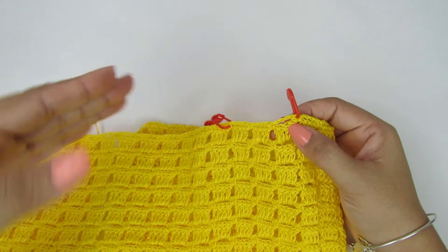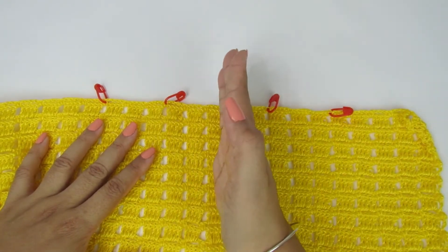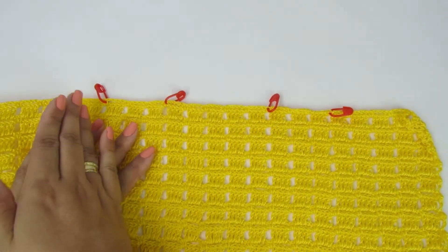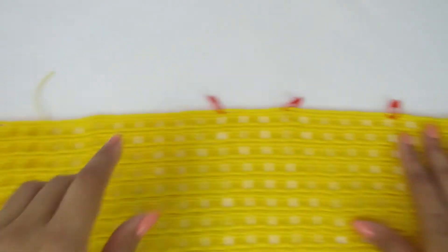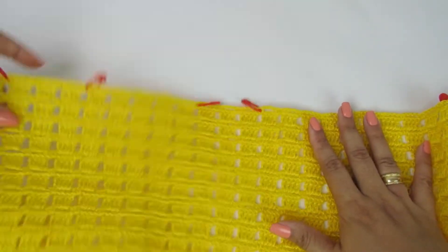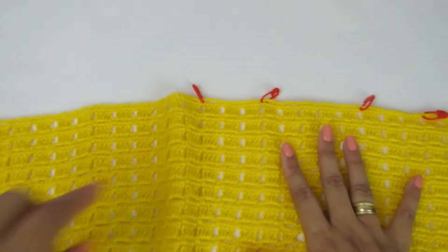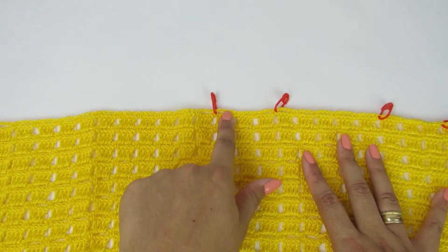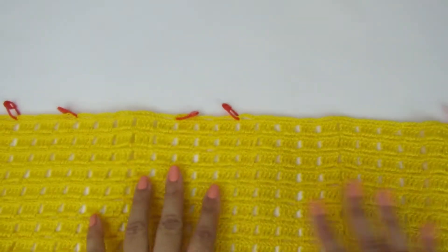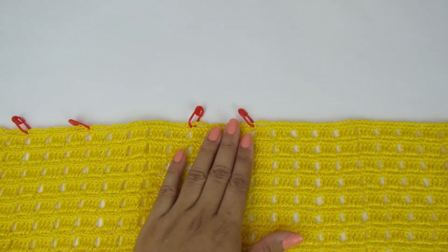Vocês vão contar aqui — essa parte é da frente, aqui está bem a lateral da peça — pra parte das costas. Vocês contam quantos pontinhos tem e fazem do outro lado. Tem que ficar certinho, façam do jeito que eu tô falando que não dá erro. Vocês vão contar quantos pontinhos tem aqui, colocar o marcador. Do mesmo jeitinho que a gente fez de cá, vocês façam de cá.